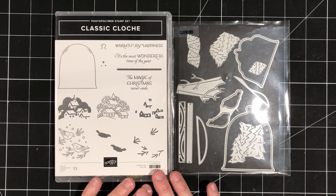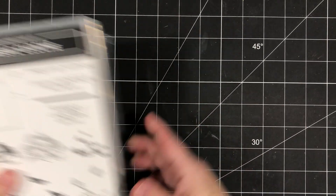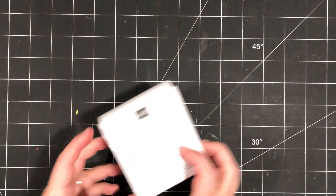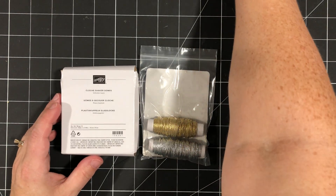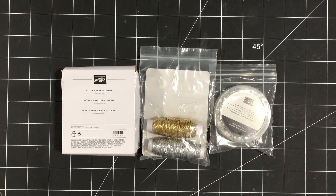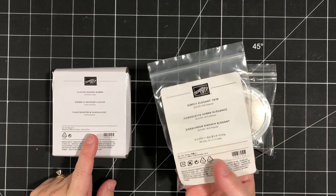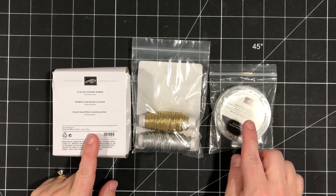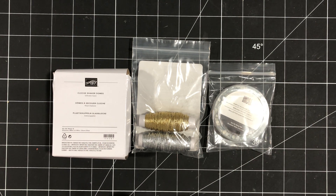But first, let's talk about the different options for the classes. Option number one is $45. It can be shipped to anywhere in Canada for an additional $10. What you will receive is the Cloche Shaker Domes, the Simply Elegant Trim, and the Subtle Shimmer Sequins, as well as the six card kits to create the six projects that we're making this month.